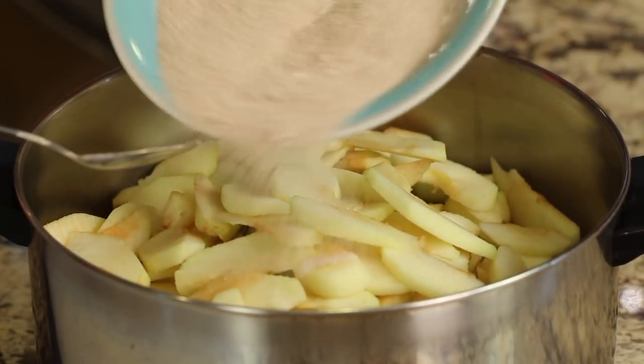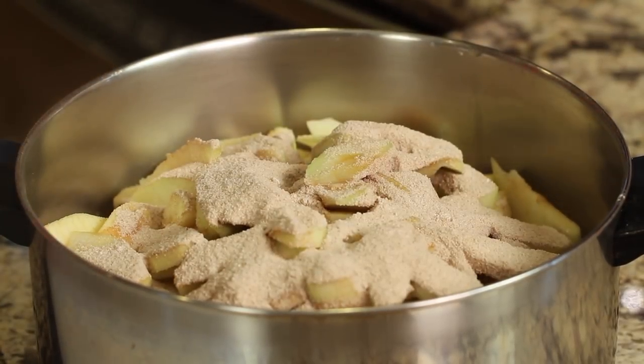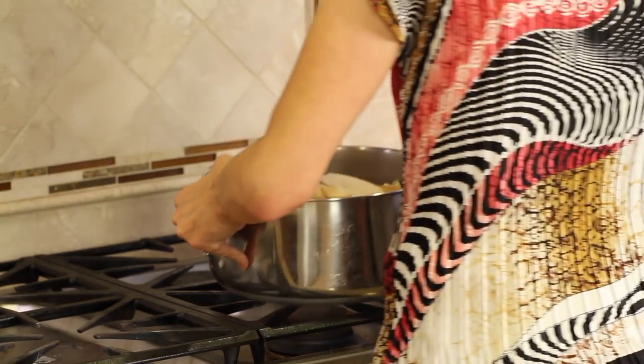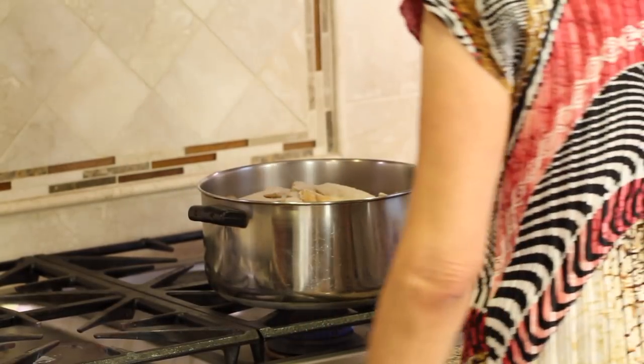I'm going to take my sugar mixture and just pour it right over the apples. Don't even have to worry about stirring it just yet. We're going to take this and place it on the stove over low heat, and I'm going to put a lid on it.